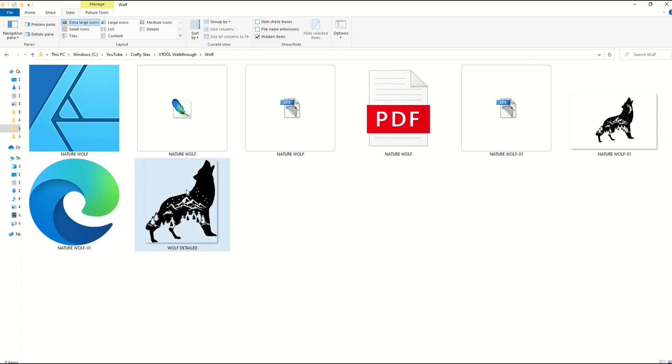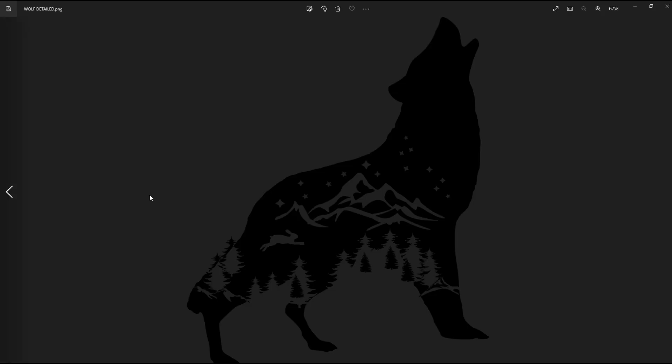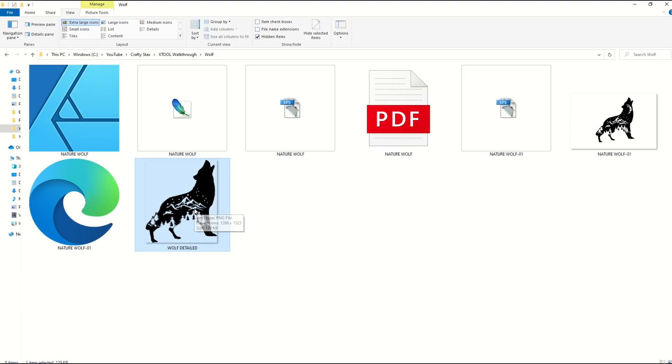I'm pretty happy with the way that turned out. This is my revised PNG file — it's 1268 by 1523 pixels. When I open it up it looks pretty good. It has a black background for some reason, maybe just my computer, but the design itself looks really good and now it's time to actually use the machine.